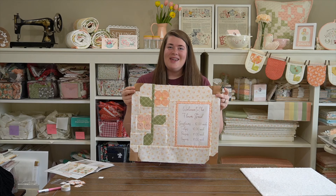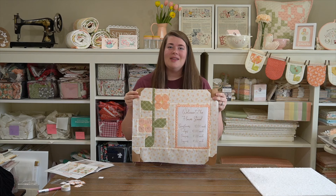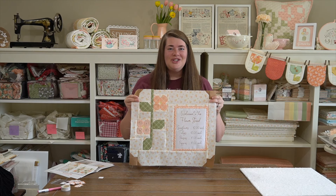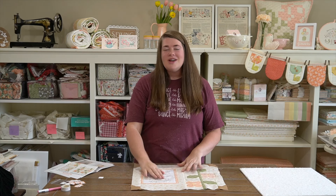For step 14, we need a few of the units we just made plus fabric U, which is our long little green stem. First assemble two of the sub-units together and press, then assemble fabric U to the side, then assemble the bottom piece and press, and finally assemble the whole thing together. I just finished making that leaf unit, so now we're moving on to step 15.